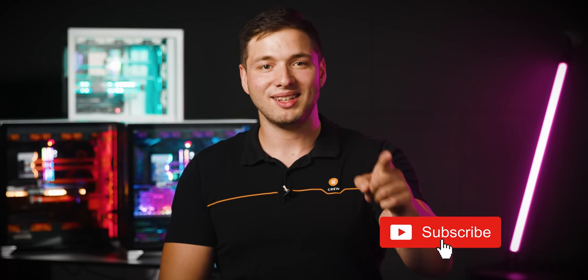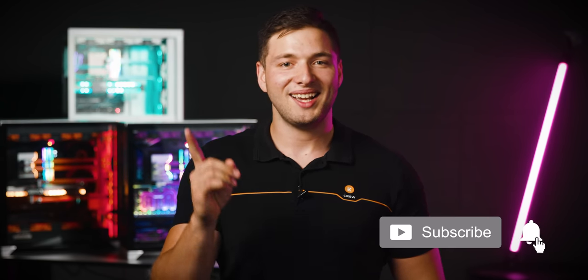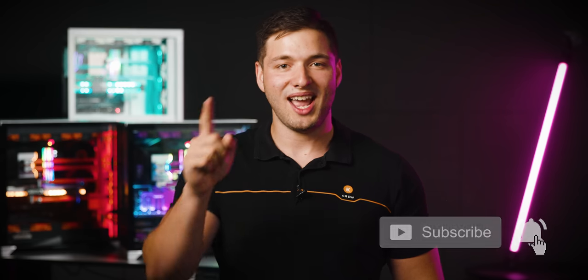Thank you for watching — you know what to do now. Click that subscribe button if you haven't already, like, comment and share this video, and don't forget to stay cool and hydrated. Until next time, bye bye!